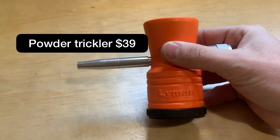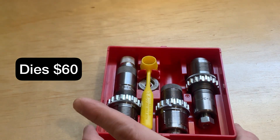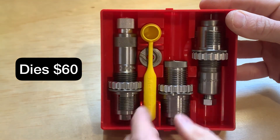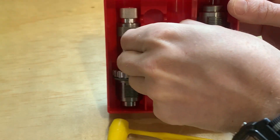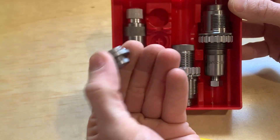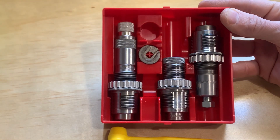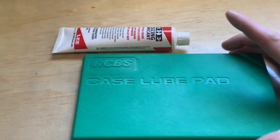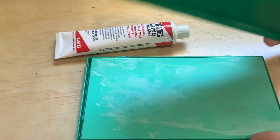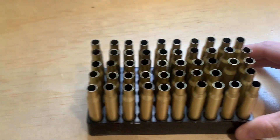Another thing you'll probably want is a powder trickler, used to add powder a few grains at a time to bring you to the right weight. I bought mine new for 39 dollars, but if I were doing it again I'd try to find a used one. To resize, deprime, seat the projectile, and crimp your cases, you'll need to buy a set of dies for your press. I went with the Lee dies because they come with all three dies and a shell holder for 60 dollars. The kit comes with one bushing, and I found a set of two bushings for ten dollars, which is handy for switching between dies quicker.